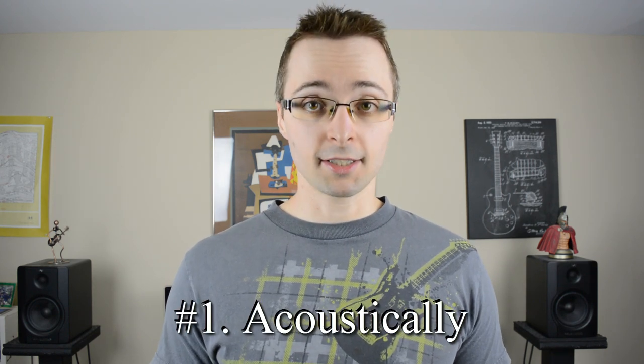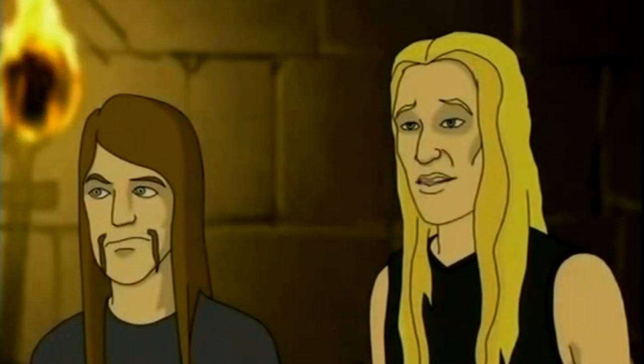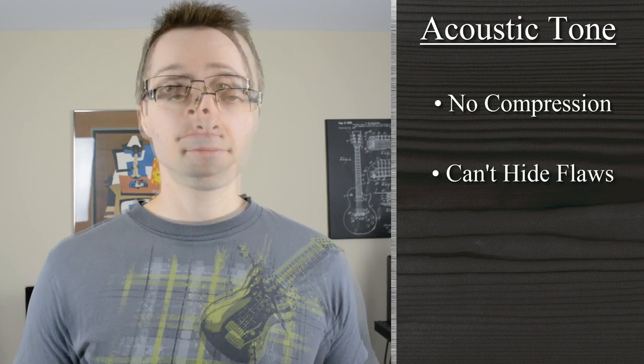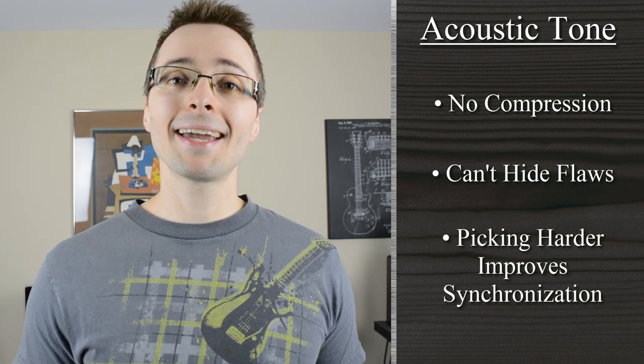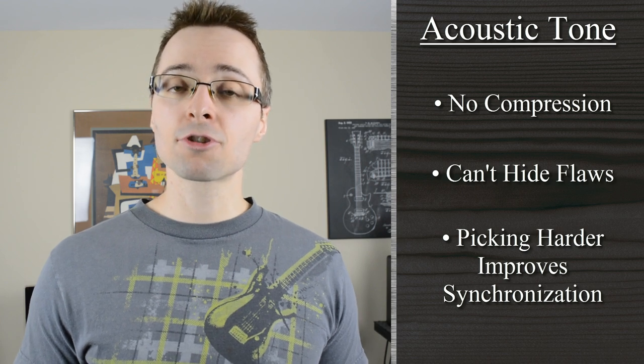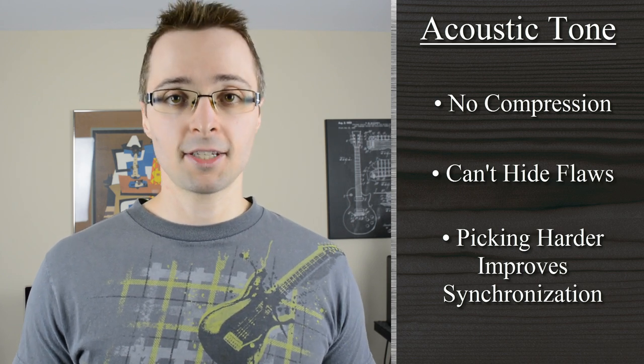To overcome this compression issue and make sure that you're really developing solid playing technique, I recommend that you practice using the following three guitar tones. Tone number one: acoustically. Practicing without your amp will give you zero compression — it's just you and the strings. You won't be able to hide your flaws whatsoever, which is actually a really good thing when you're trying to improve your playing. Plus, in order to actually hear yourself with the amplifier turned off, you're going to have to play a little harder and bring the volume of the notes up a little bit. This actually helps to synchronize both of your hands together as you play.